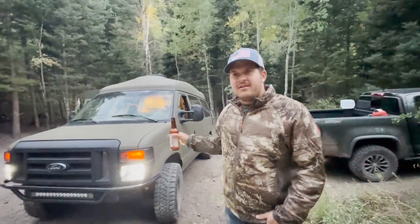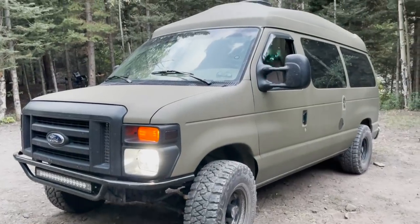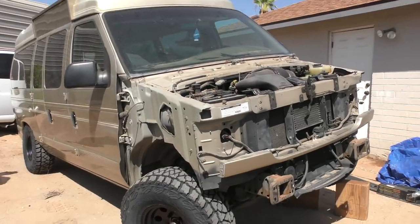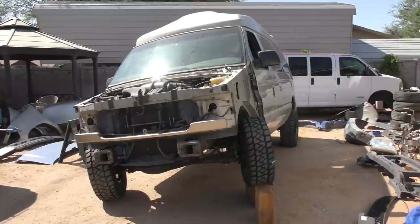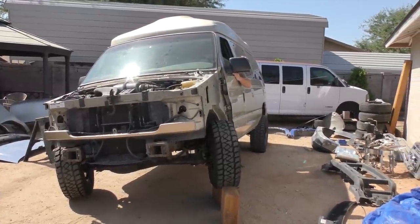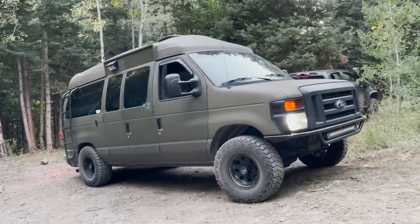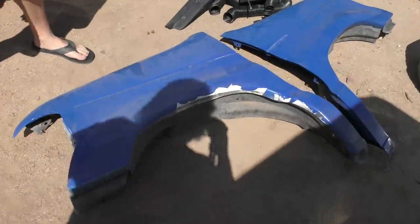It was a 1999 Econoline van that was a one-owner handicapped van. And I bought a 2019 that was wrecked from the rear. And I did the front-end swap — a generation upgrade in the front, so it looks newer. It wasn't too bad. It was a couple days of work, custom brackets and whatnot. Nothing too fancy.